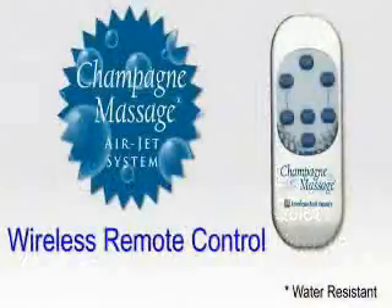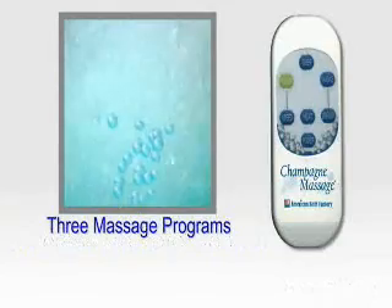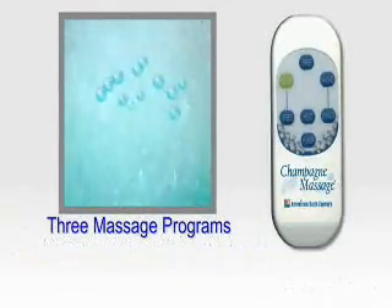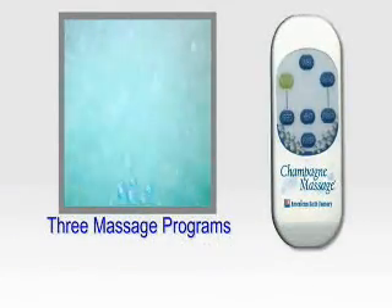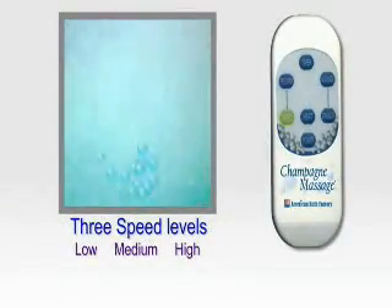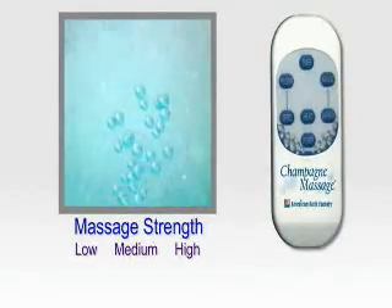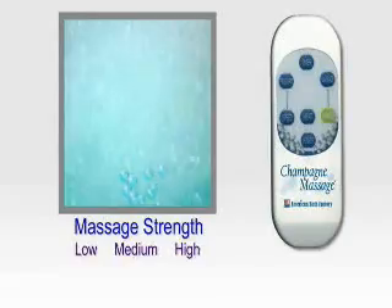The Champagne Massage air jet system comes with a wireless remote control, allowing you to choose from three pulsating programs and three speed levels. There are also three choices of massage intensity to pick from.